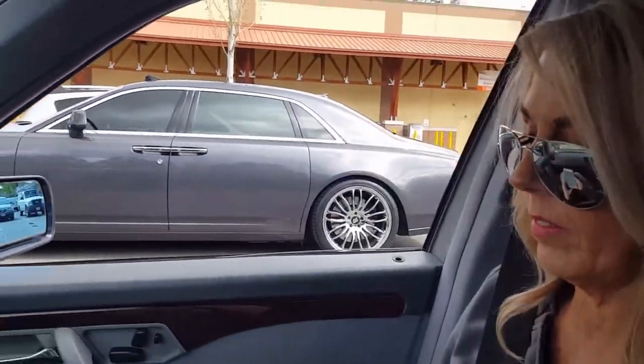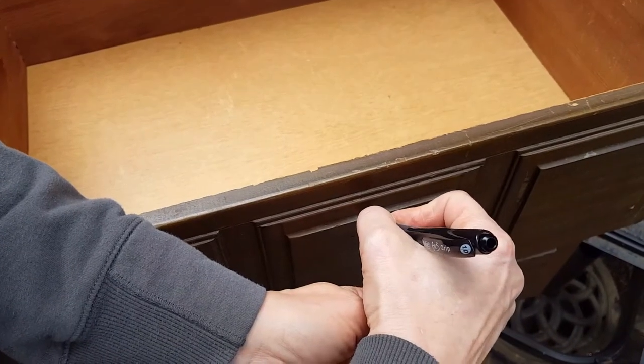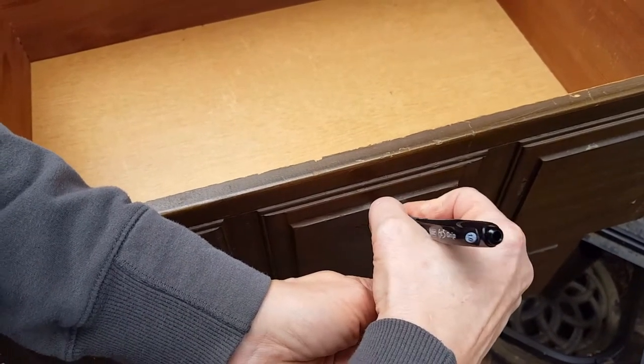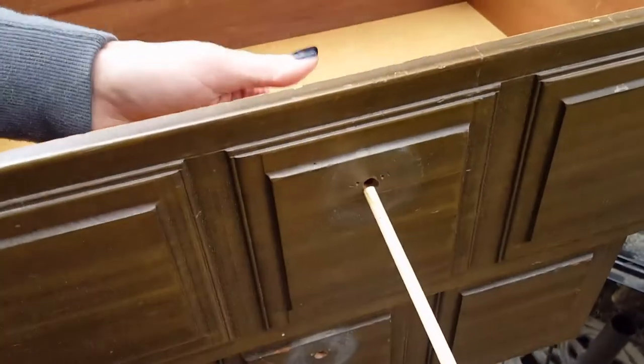I'm measuring the dowel I'm going to cut and put in there with putty, and then fill the hole up.